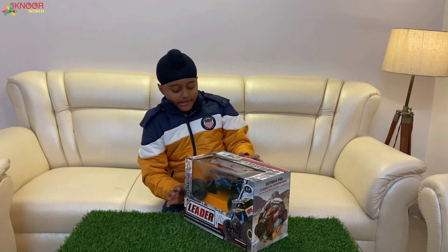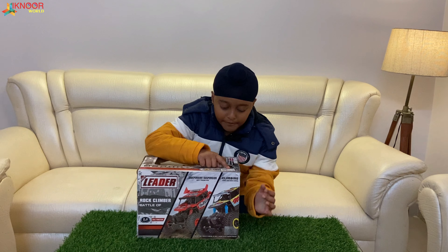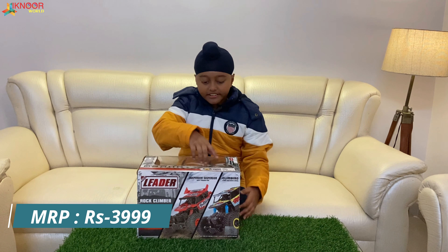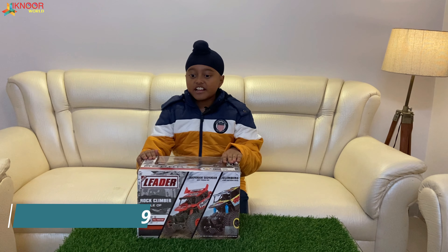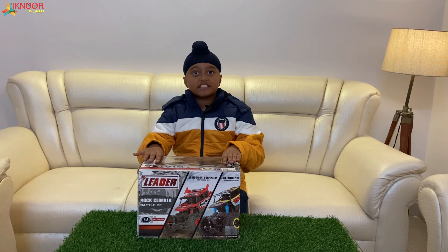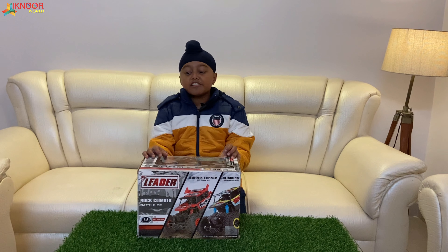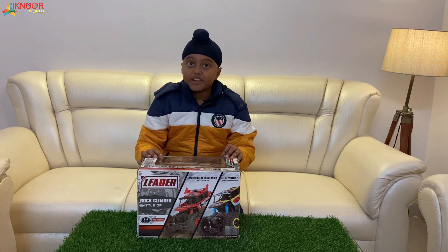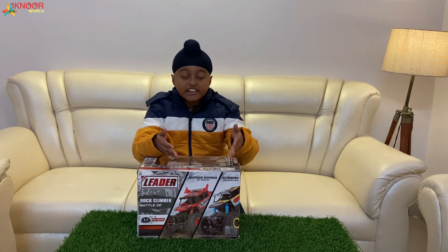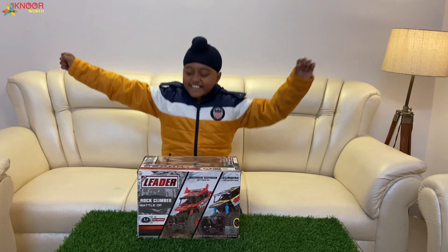Where is the MRP? Oh, it's written over here — the MRP is three thousand nine hundred and ninety-nine, but I got this car for two thousand! For the best price of 2000, you have to watch till the end. My mama will tell you from where to buy and how to get this car for 2000 rupees. So now let's unbox it!